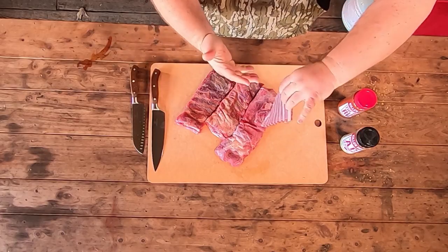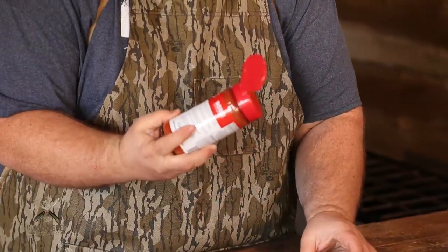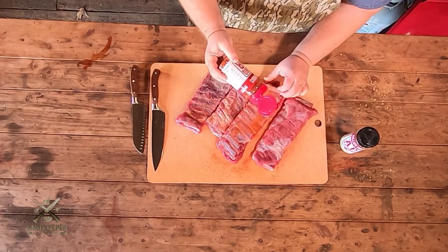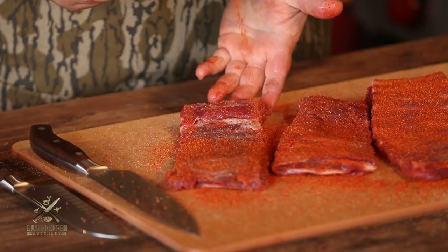After these ribs have set for about 15 minutes, you can tell the moisture is starting to pull out of them — that's exactly what I want to see. It's kind of dry brining them. So we're going to hit them with our barbecue rub now. I've got my Killer Hogs D barbecue rub — you could use your favorite rub on these wild boar ribs. We're just going for that traditional barbecue flavor. We're not going heavy — everything's kind of a light to medium coat. You don't want to cake the seasoning on. We want to build a bark on it, but we want the flavor of this wild boar to shine. It's got a real rich, real meaty flavor — it's a delicious pork flavor, the way God intended it.